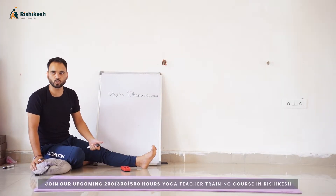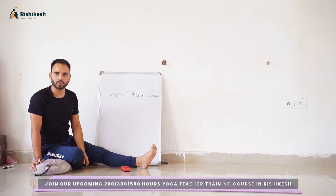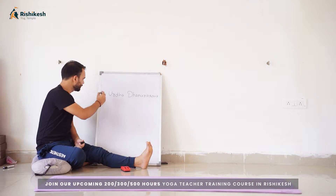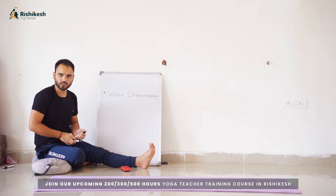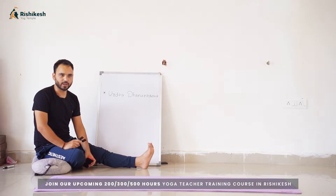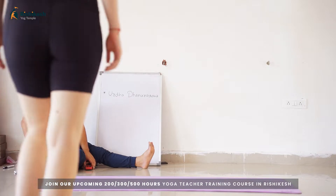In Ashtanga it is known as Urdhva Dhanurasana — we call it Upward Bow pose. So there are some points on how we can follow Urdhva Dhanurasana easily. Can anyone come forward who is good in backbend? Let's see.